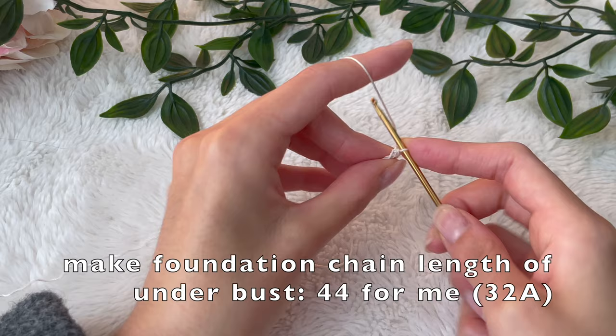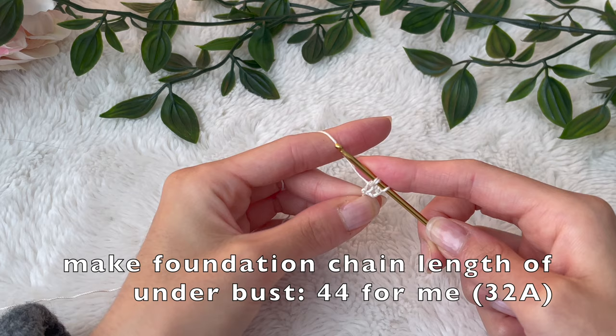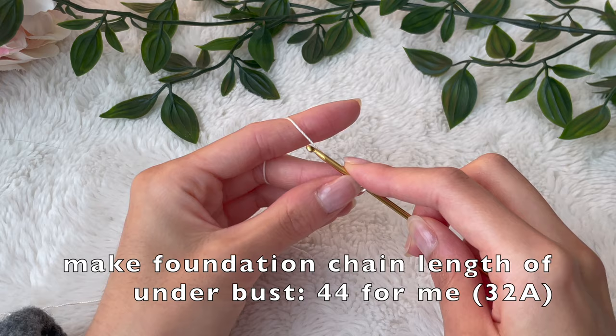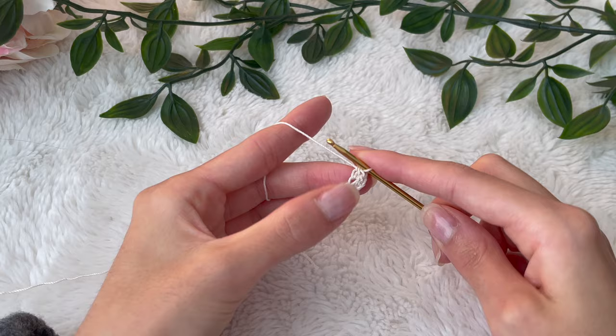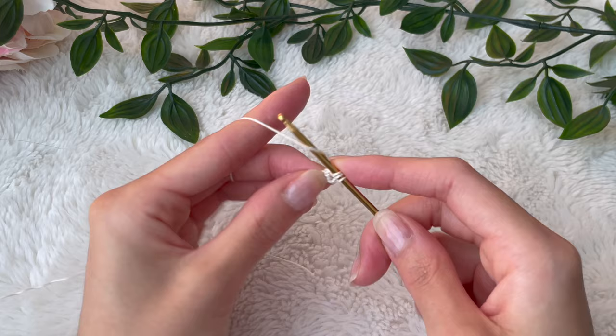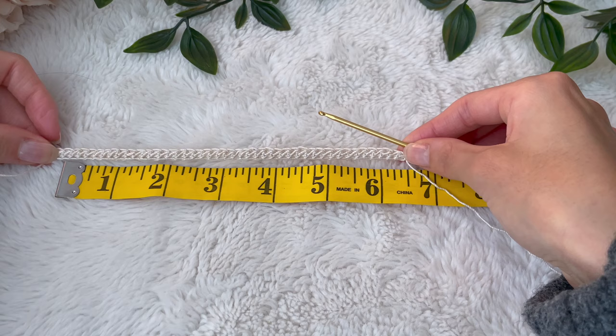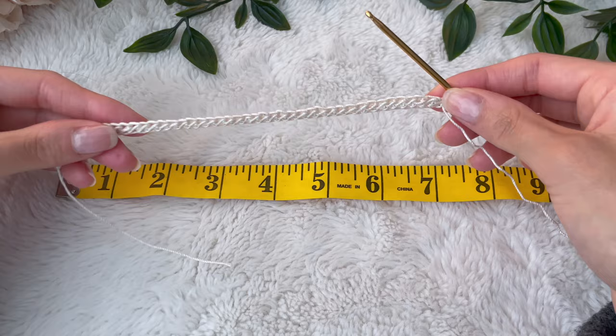Now we're always going to be working into this V-shape in the back here, closest to the yarn. So we're going to yarn over, put our hook into that V-area grabbing both loops, yarn over, pull up a loop, yarn over and pull through the first loop — making the foundation — and then yarn over and pull through all three. That's your half double crochet. This is the half double crochet foundation chain stitch, and I did 44, which brought me to about six and a half inches across.